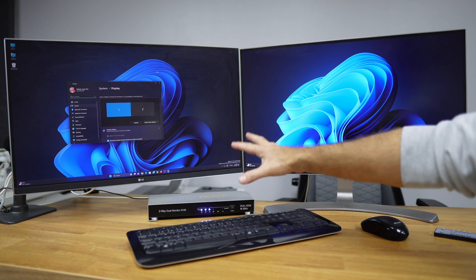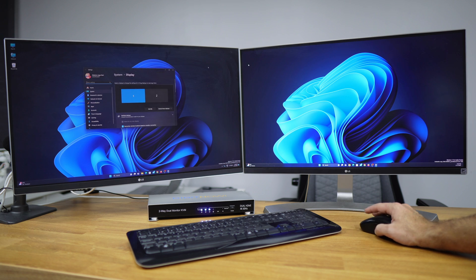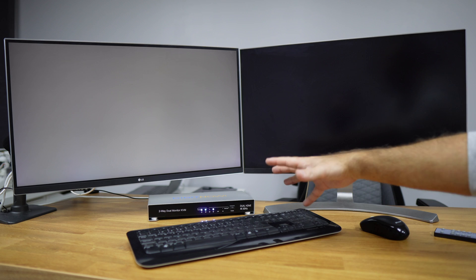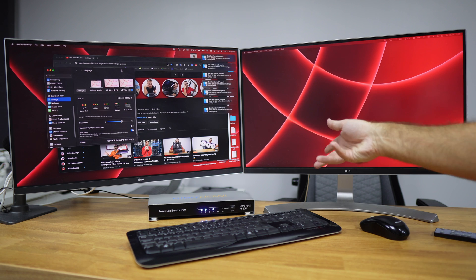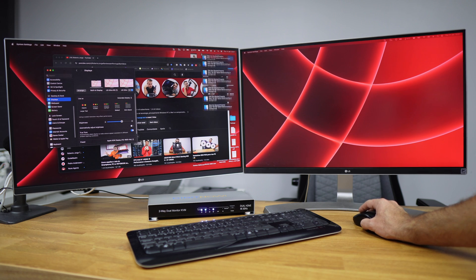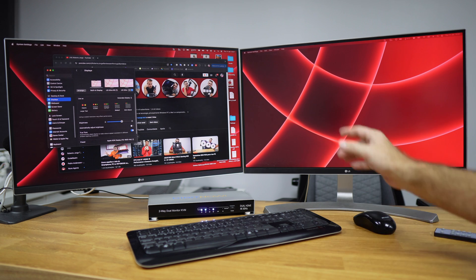Now let's look at how it works. With the Digit Now KVM 2x2 setup, we have two computers with two display outputs showing on two monitors. Right now I have a Windows computer using both displays, but I can also switch to my MacBook by pressing the switch button. Keep in mind that the switching delay is mostly on the display side — these LG displays take a long time to switch even between DisplayPort and HDMI, so that's not the KVM's fault.